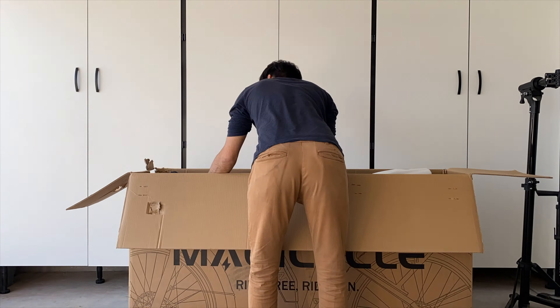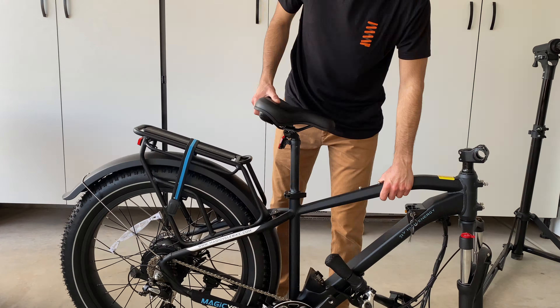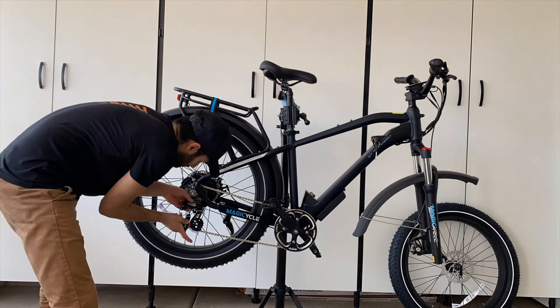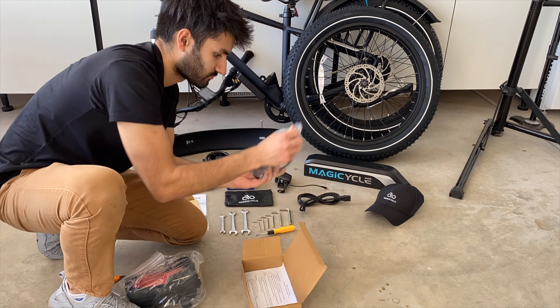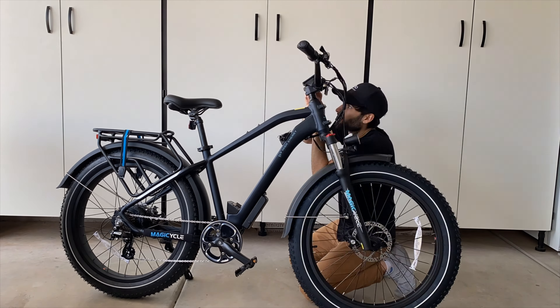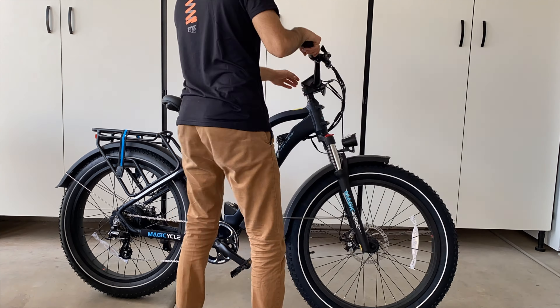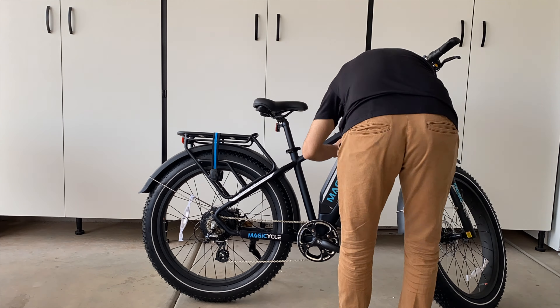The build process for this bike was very simple and intuitive. The bike was packaged very well and didn't come with any dents, and it also came with all the tools you need. Even if it didn't, you just need some wrenches, allen keys, and a screwdriver — pretty basic tools most people should have. The hardest part about the build is probably the brake adjustment since the disc rotor can rub against the brake pads and make a little noise, but besides that it's all pretty straightforward.